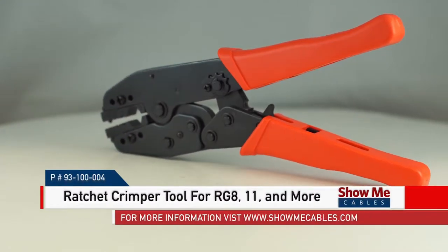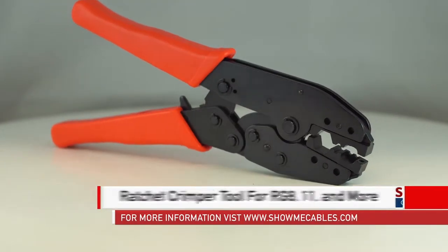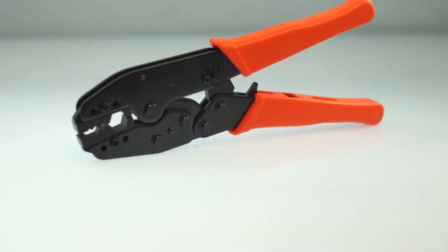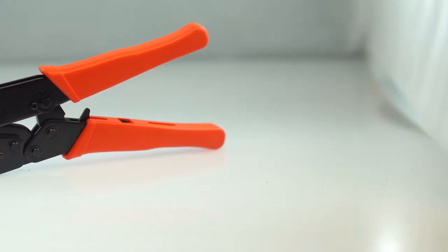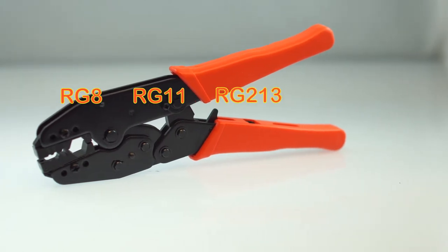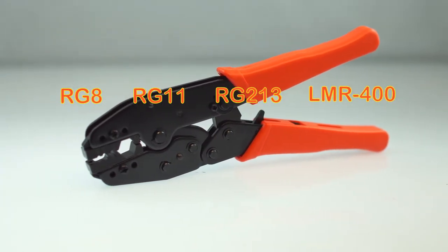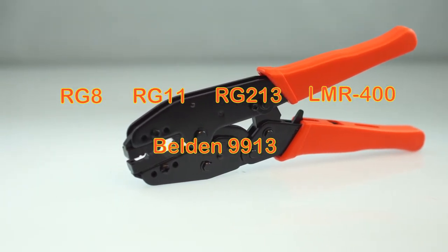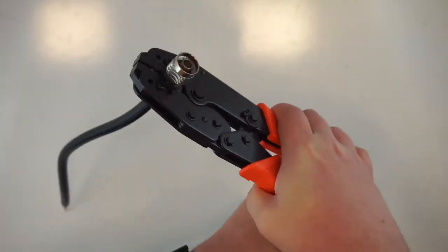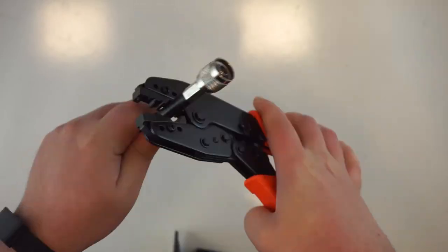This is the ratchet crimper tool for RG8 and more. This crimp tool is a professional grade ratchet crimp tool with a hardened steel die set. It is suitable for crimping connectors onto RG8, RG11, RG213, LMR400, and Belden 9913 coaxial cable. This versatile tool comes with a lifetime warranty and is the perfect addition to your tool set.